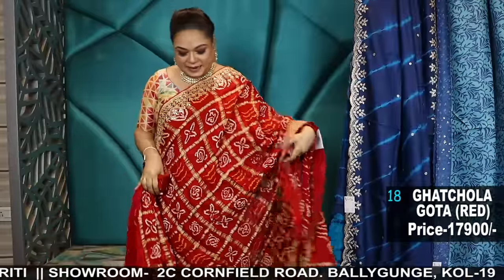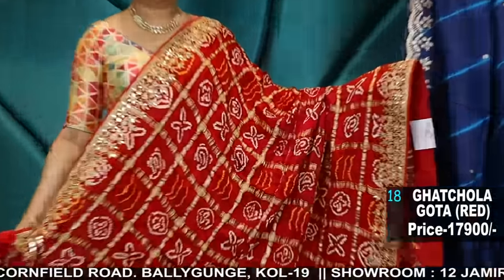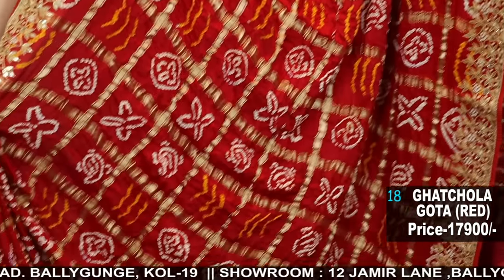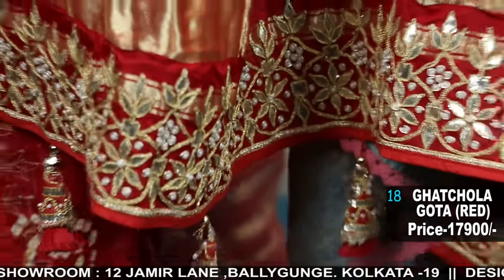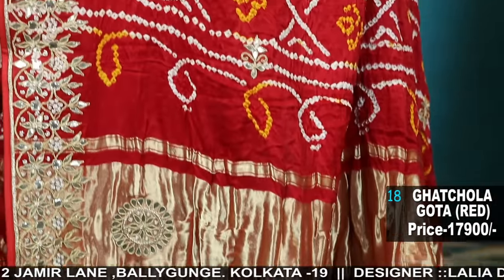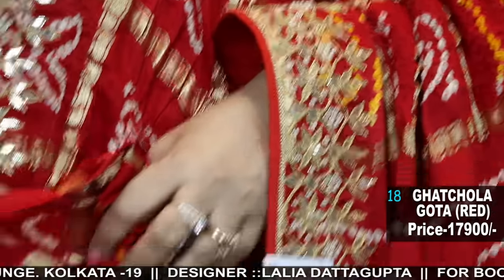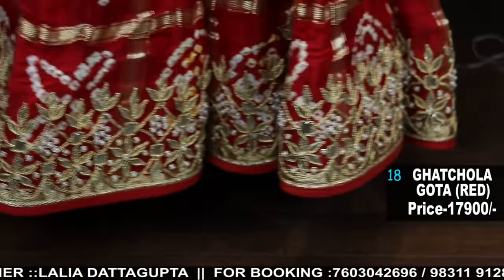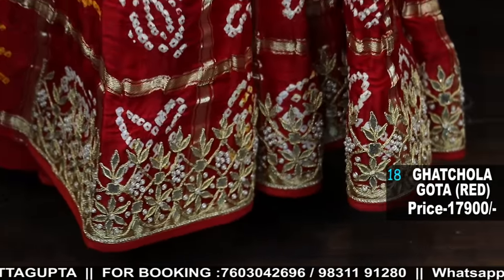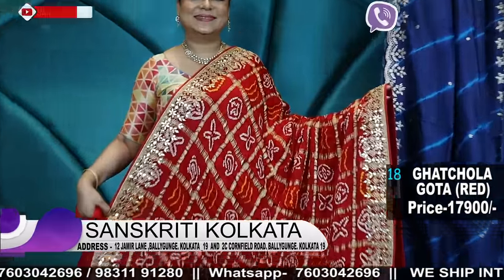Now the red — similarly, but the border work is different; the concept is more or less the same. This is another ghat chola in gaji but the color is red. For a 25th anniversary, any weddings, or can be bridal wear trousseau — amazing one. Gaji silk handwork with moti, ghat chola. These are handcrafted sarees from different states of India; this is from Rajasthan. Look at the richness of the saree — rich red, very pretty.